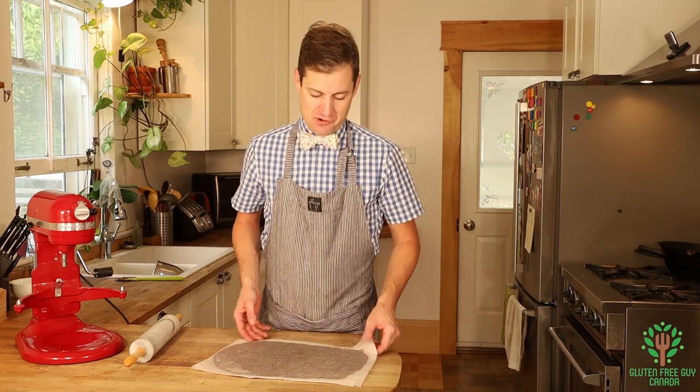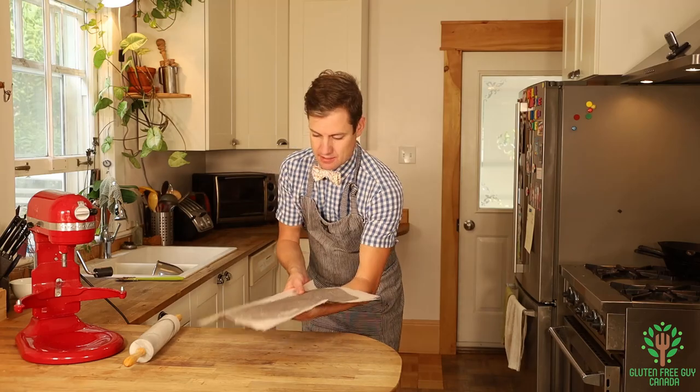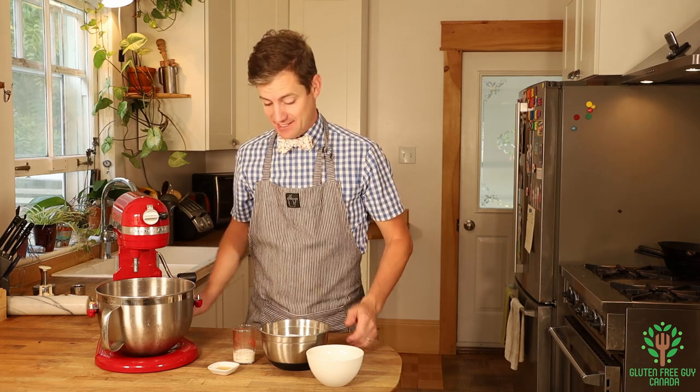Look at that, it looks beautiful! I'm gonna put this in the fridge for about 30 minutes. We're gonna pull it out and start rolling it out a little bit further. So while we're waiting for the cookies to chill in the fridge, I thought we'd make some icing.